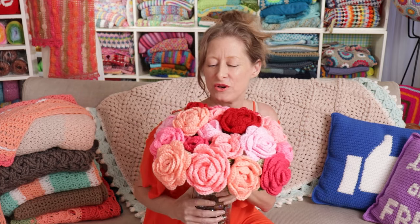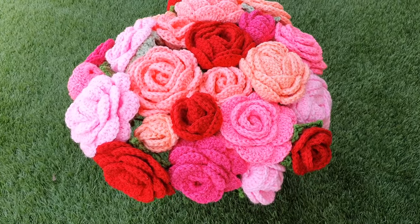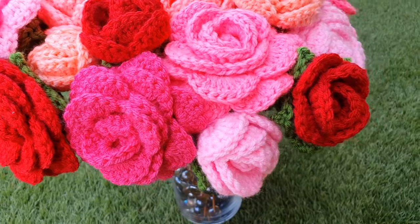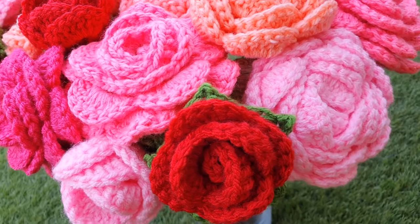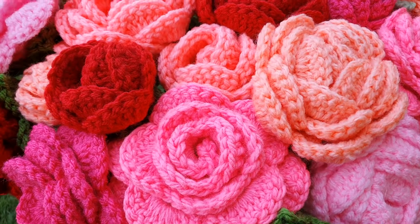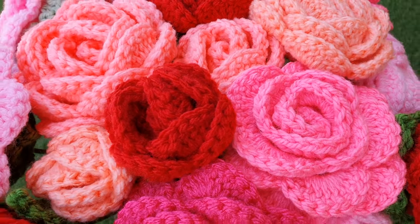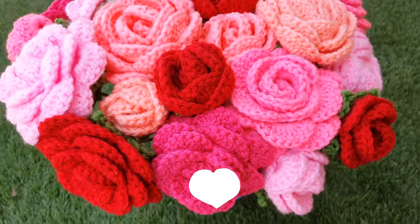Hi, this is Krista at The Secret Yarnery. Today we are making this gorgeous ultimate crochet rose bouquet. You are going to love this super simple step-by-step pattern. There's no need to make a row of single crochet. They are removable, washable, dust-free — you can just throw them in your washing machine and put them back together. You don't have to mess around with floral wire. These actually use knitting needles to hold them up, so they have a great stem. And if you don't have knitting needles, just keep watching — I'll show you how to do it without them too.